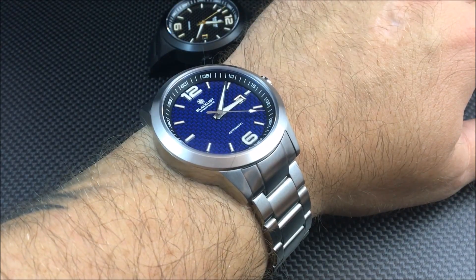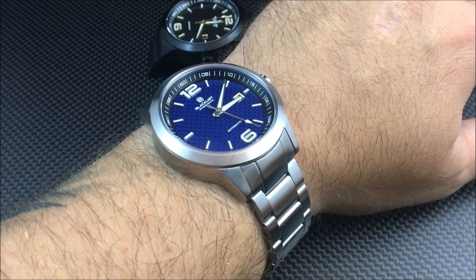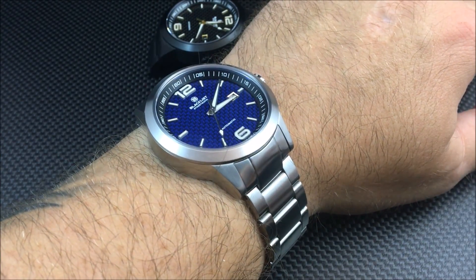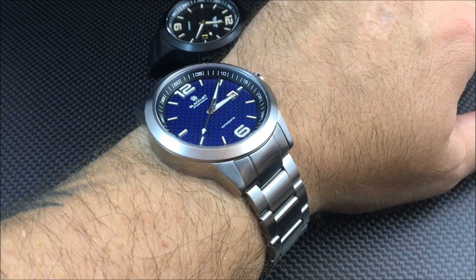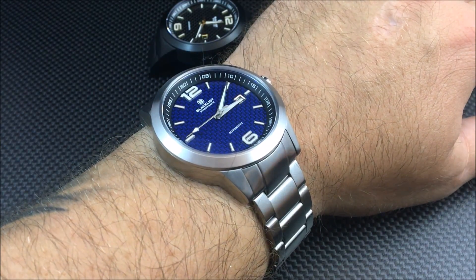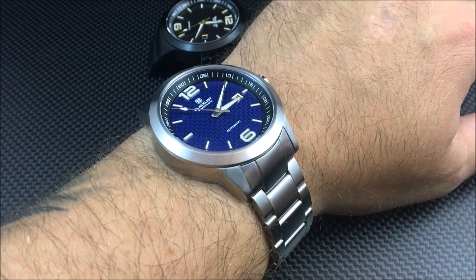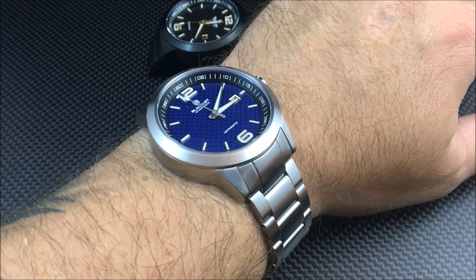Hey everybody, Don Evans here from watchreport.com. Today we're taking a look at the Blacklist Streetmatic. Some of you might remember last year I did a review on the prototypes. These are still kind of prototypes — more pre-production pieces — but they are actually in production right now. At the time you're watching this, they are up on Kickstarter for pre-order, and there'll be a link in the description below.